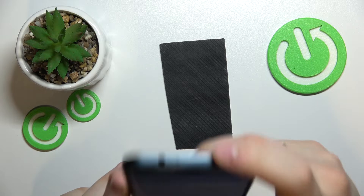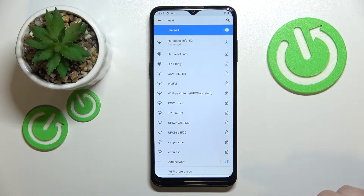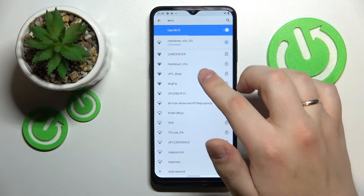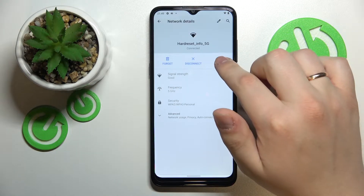My phone changed orientation but that's all right. Next, choose what Wi-Fi network you would like to share the password of. In my case I'll go with hardgset_info_5g — tap on the gear icon and then tap on Share.